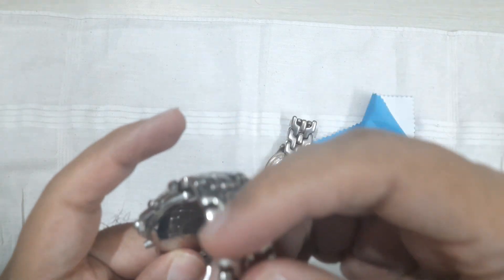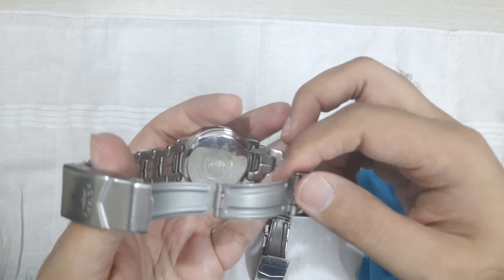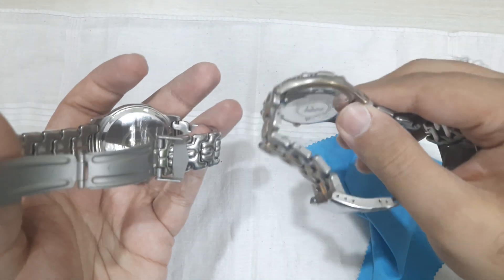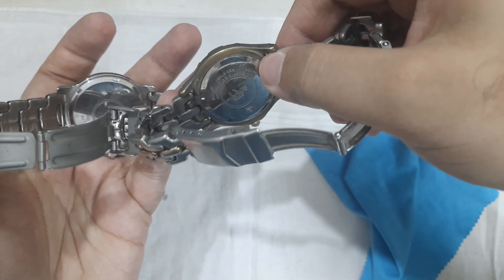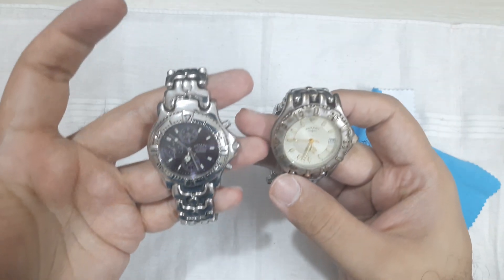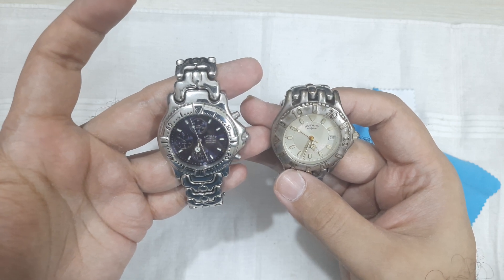Rotary uses a Miyota movement from what I recall, both in their automatics and quartz pieces. Looking at it here, it looks pretty much identical to my other Rotary — no issues with the case back and everything looks original. A good thing is I have an original to compare it with, and you can clearly see it's from the same period, same design, same look.